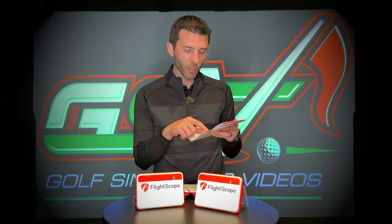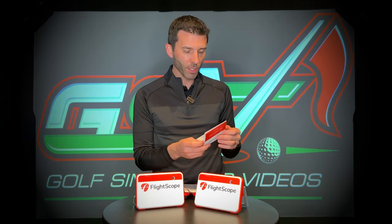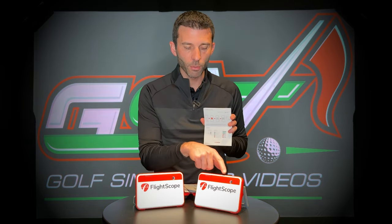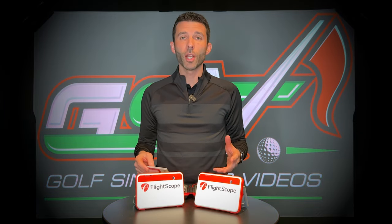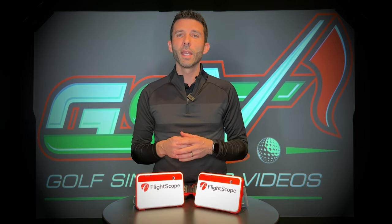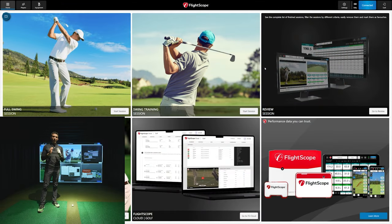I'm going to first plug in the unit, let it charge, and then do a quick demo of how I would set it up. The guide says to charge it enough for a two-and-a-quarter hour session on first charge. The unit also has LEDs on the front that give you all those status indications. Without further ado, let's get this thing charged up and give you a quick startup guide on how to set up your FlightScope Mevo Plus 2023 version.